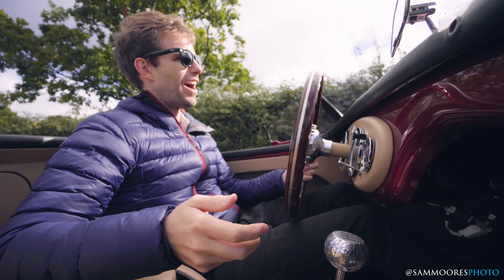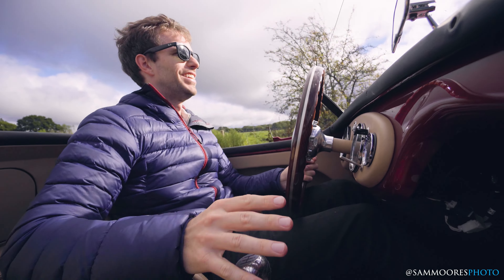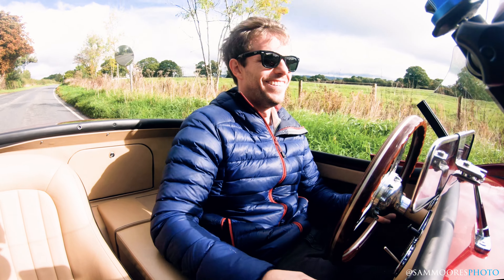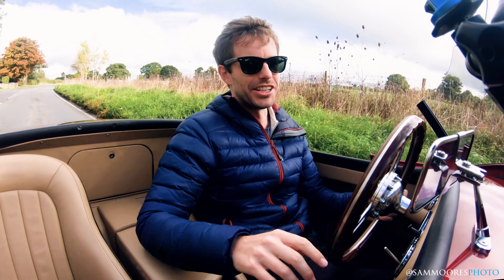That downshift — I love that. Fourth to third. Third to second. I could have done that one a bit better.